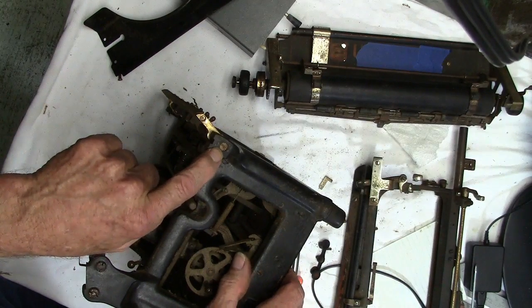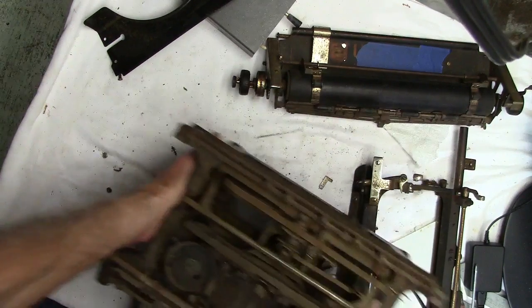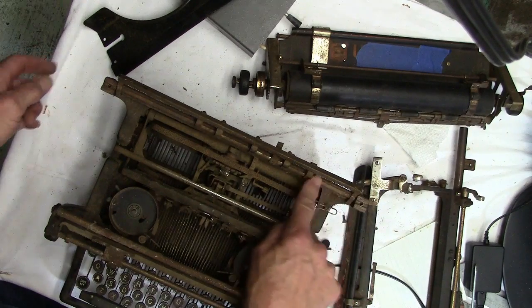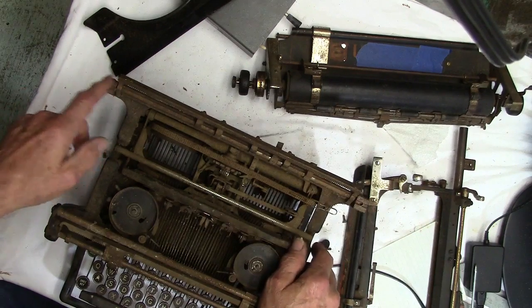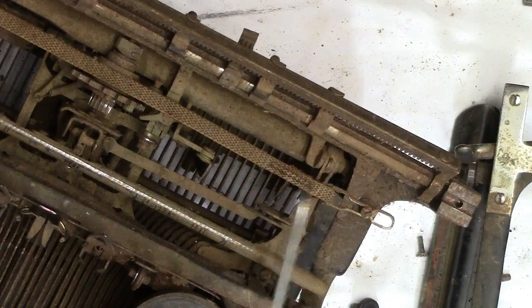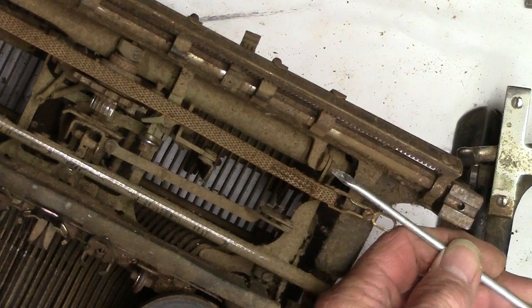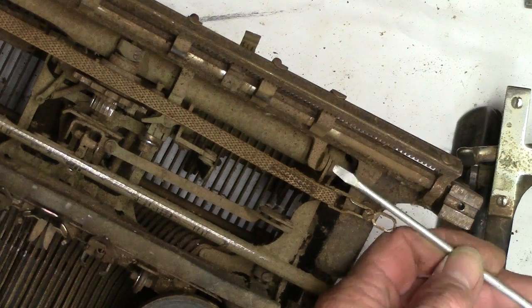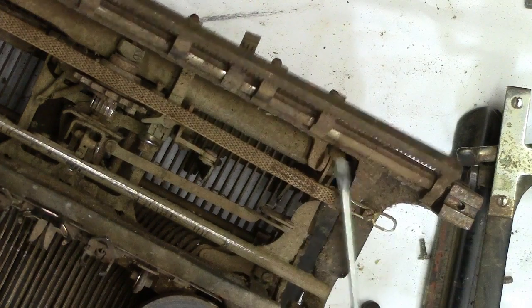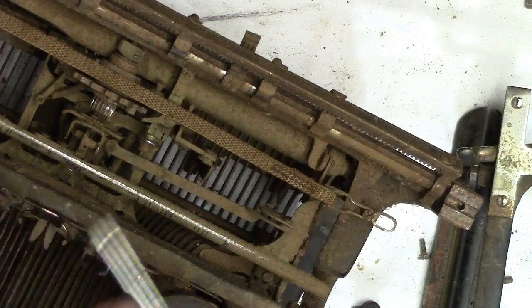We've got this screw that goes through — it's got a pin that comes through into this rod here, and the same thing on this side. There's a screw right here that's got to come off. This will take the keyboard loose from your backspace.